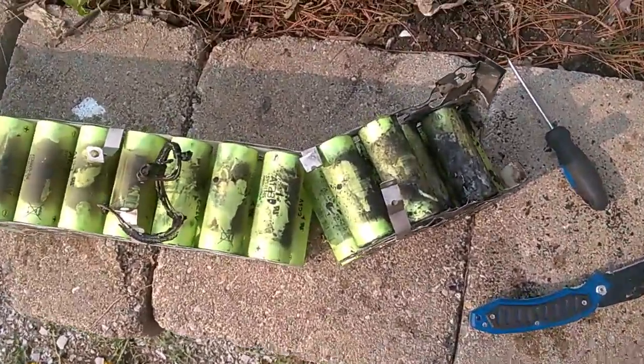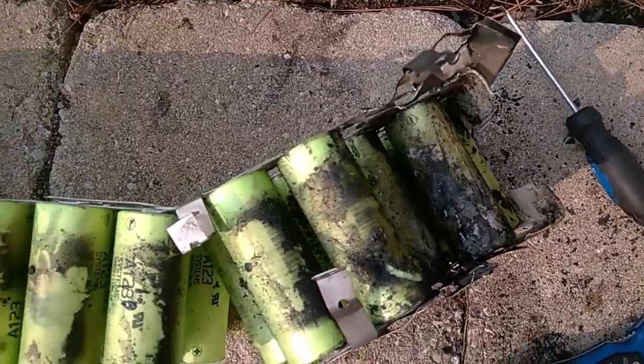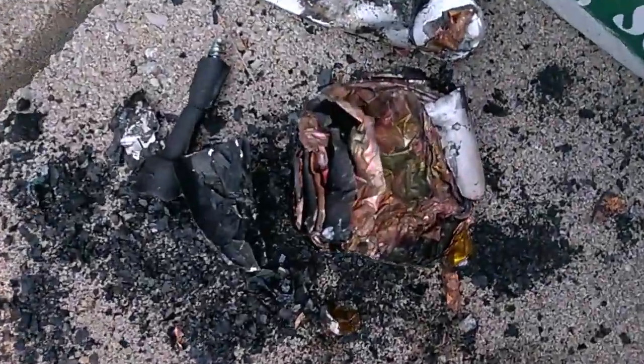I unhooked it - there it is, she popped. Man oh man, time to rethink this stuff. Well YouTubers, she's an ugly mess. That's what came out of there.